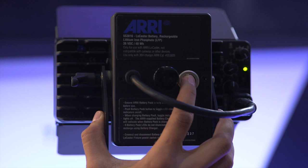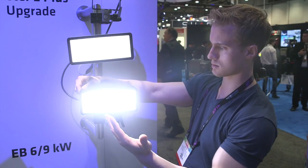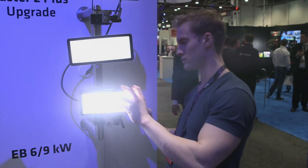These are also battery powered, so they're a really portable and lightweight fixture. They produce a beautiful, soft, even beam of light, so they're perfect for lighting faces and people. That's our new Locaster 2 Plus and Broadcaster 2 products here at NAB 2014. For more information, please visit ari.com. Thanks a lot.